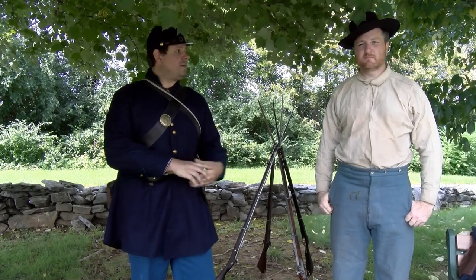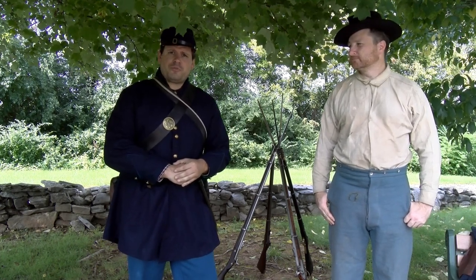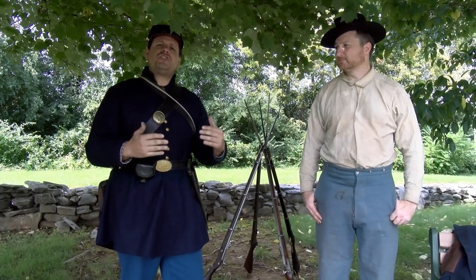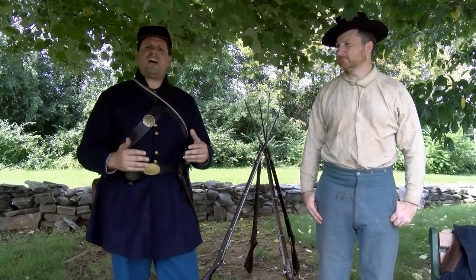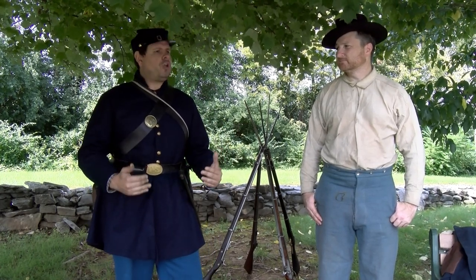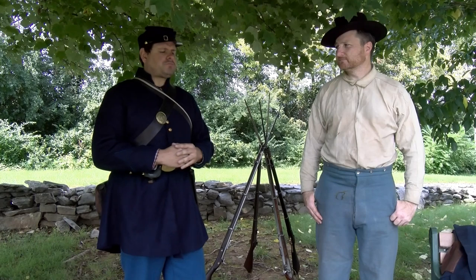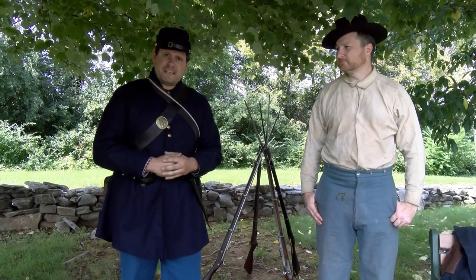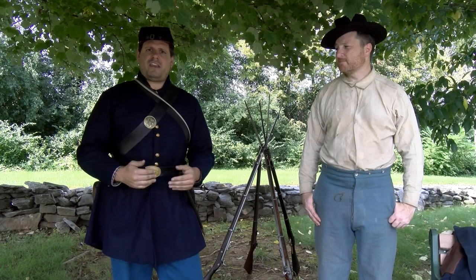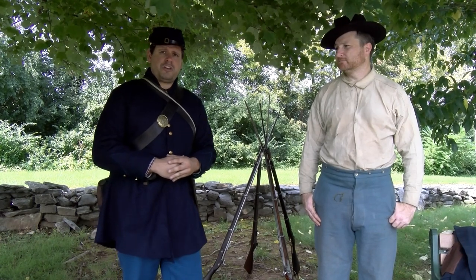Hello, everyone. My name is Chris Ruse and I'm joined by Rich Taddeo. We're both members of the Liberty Rifles. We're going to talk to you a little bit about federal uniforms in the Civil War. What we're wearing today was what was issued to federal soldiers and was the mainstay of the Army uniform. What I'm wearing is the 1858 Army dress coat. This was the formal uniform coat of the Union Army in the Civil War. Also, what's commonly known as a sack coat or a fatigue blouse was very predominant throughout the Civil War. That coat was lighter, it was less restrictive, and it allowed for more ease of movement and was overwhelmingly issued to Union soldiers during the Civil War.